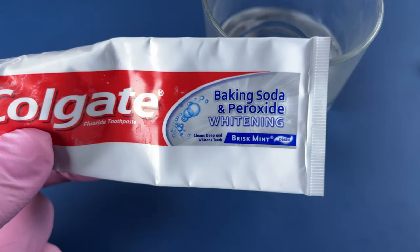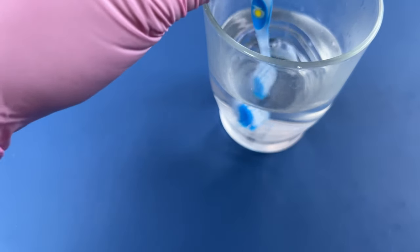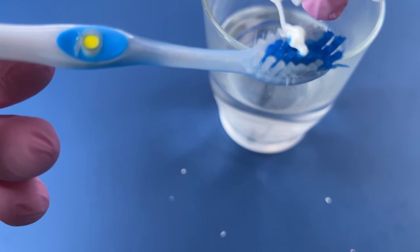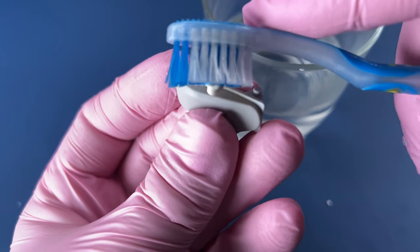I'm going to use this toothpaste to try to get a little bit of the yellow color out. This yellowing can be caused by an actual chemical change that's happening in the plastic with these gray plastics sometimes.